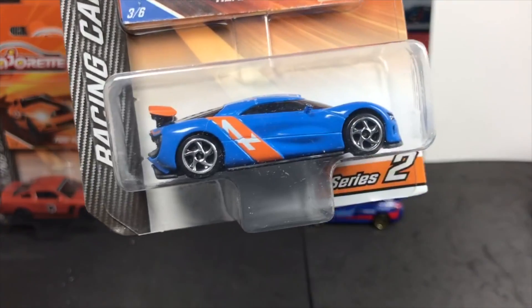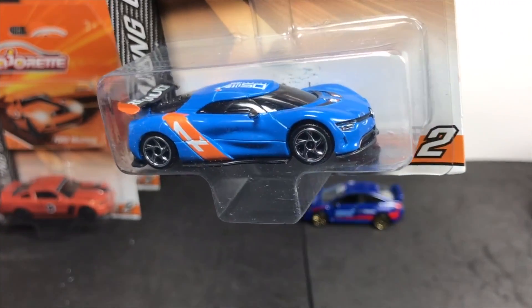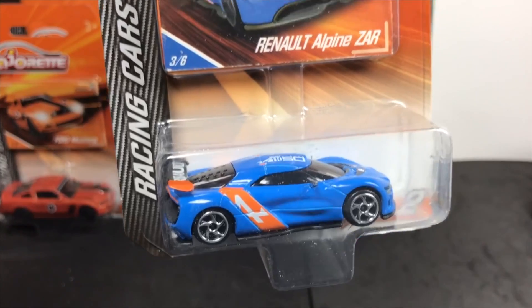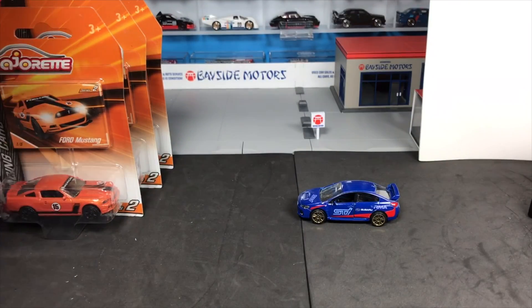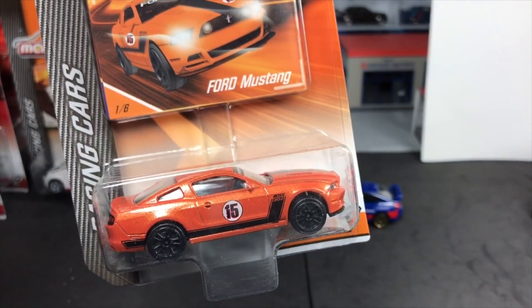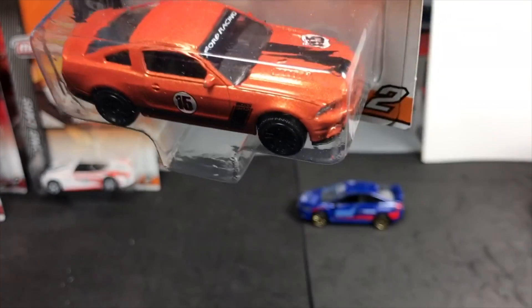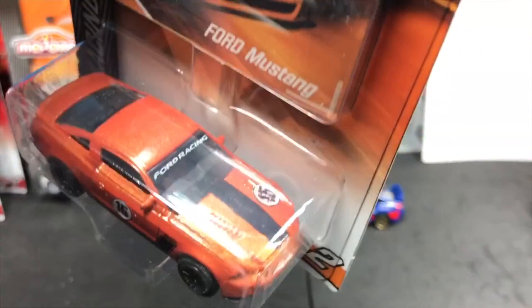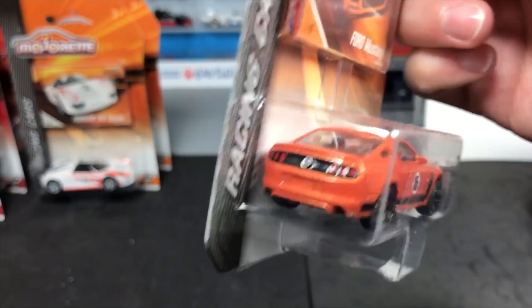Renault Alpine ZAR — some of these I can't remember if they were in Series 1, I don't think this one was. Others were and have new decos. But everything is fresh to this series hitting Toys R Us right now. Ford Mustang in orange with a racing deco — kind of a Mustang boss look, which is cool. Even Ford Racing on the windshield. These cars are always fully decorated.